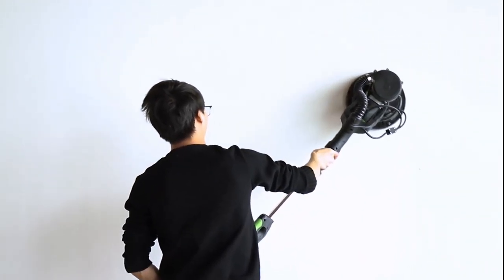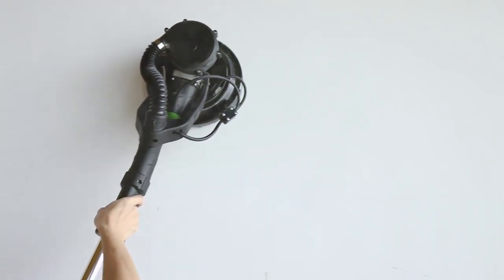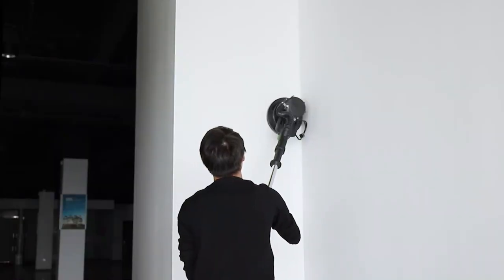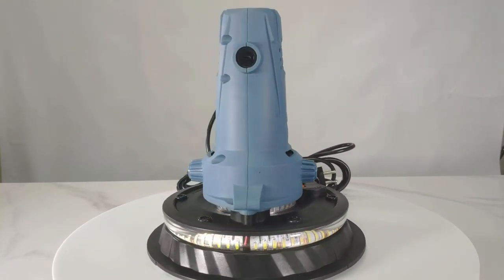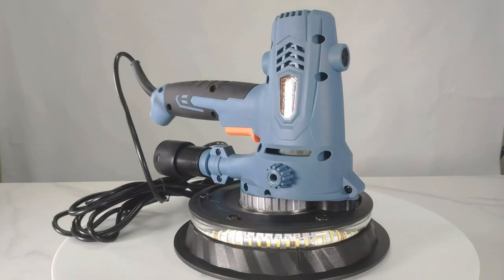A drywall sander is an essential tool for large-scale interior finishing. It helps to give drywalls a smooth, residue-free finish and can also be used to sand floors. These devices are specially designed to provide a clean, smooth, and even finish. They are available in different options, from heavy-duty to trim handheld options.